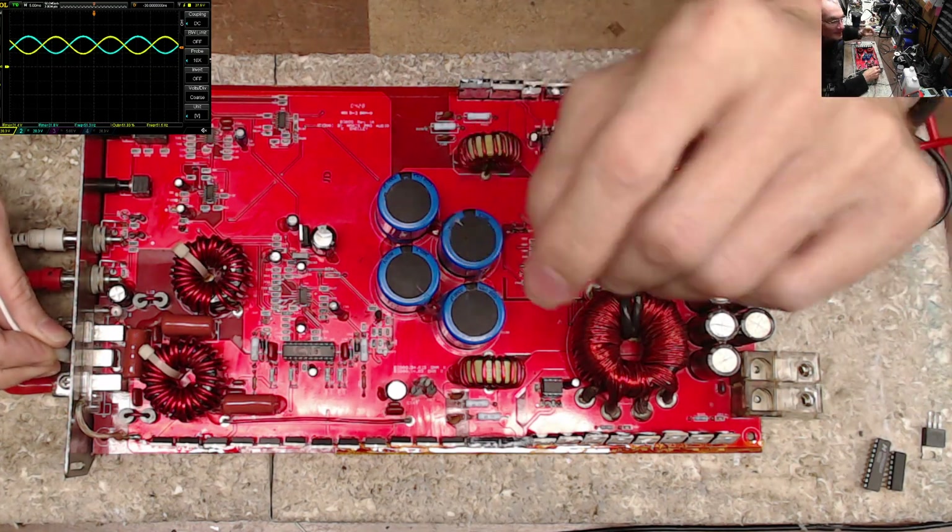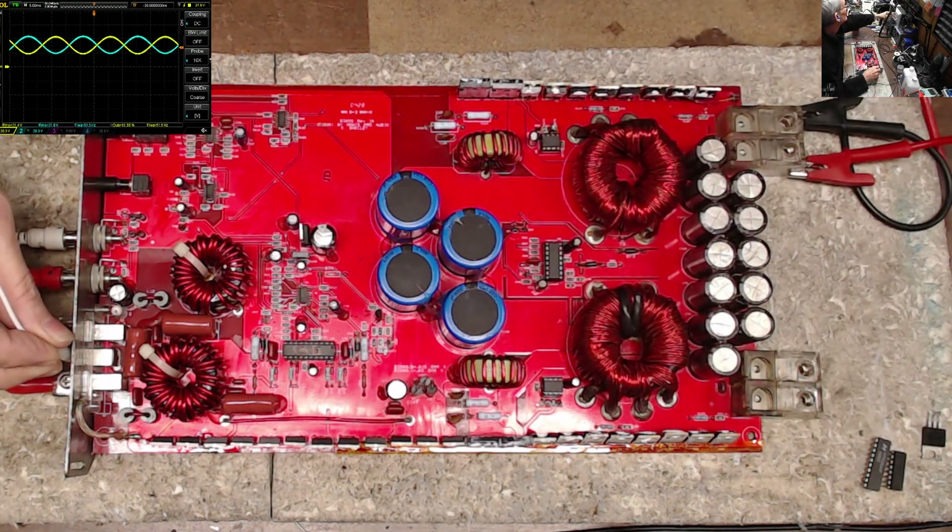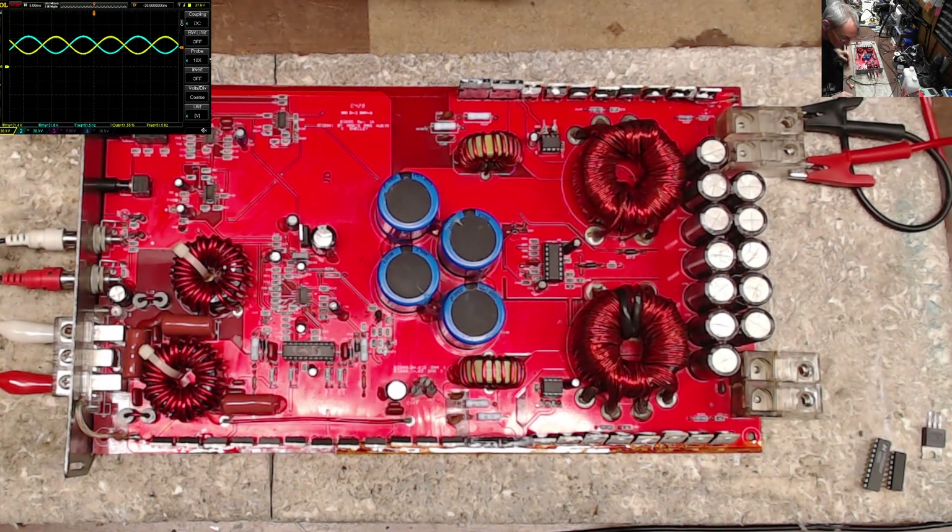There's the output of the amplifier. As you can see, we have a perfect — well, 51.5 Hz. My signal generator is still off; it just needs to be calibrated. It's a Heathkit IG-1272 signal generator — every now and then you have to go in and adjust things.